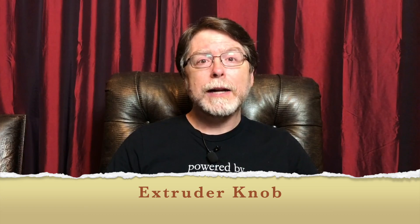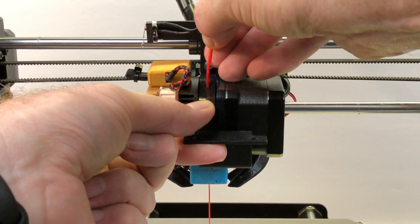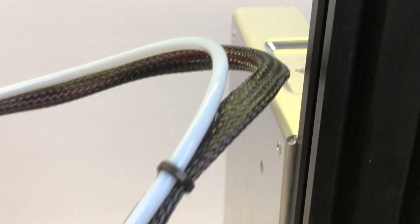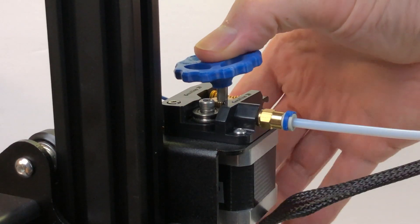On to number four: the extruder knob. On my direct drive printers, it's easy to load filament because the path from the stepper motor down to the business end of things is pretty darn short. On a Bowden system where the stepper motor is distant from the parts that get hot, you've got a fair amount of distance to cover, plus there's some added resistance because of friction inside the tube — yes, even though the tube is Teflon. The solution is clear: put a knob on the stepper motor so you can feed filament by turning the knob. This isn't much of an issue when you're actually loading filament — you probably won't use the knob for that, you can just push the filament by hand.